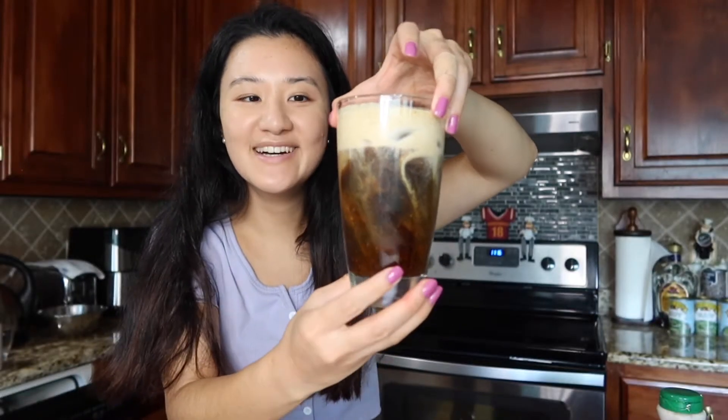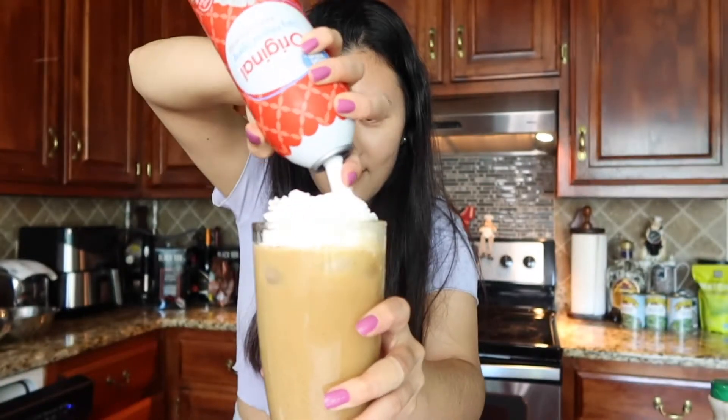Hey guys, so today I'm coming at you from my kitchen. I've never filmed in this part of the house before, so it took me so long to figure out the lighting situation. I hope this lighting is okay. I'm super excited to make this video because we're gonna be recreating fall Starbucks drinks at home. I picked three drinks to make from the fall Starbucks menu, and I picked the pumpkin cream cold brew.